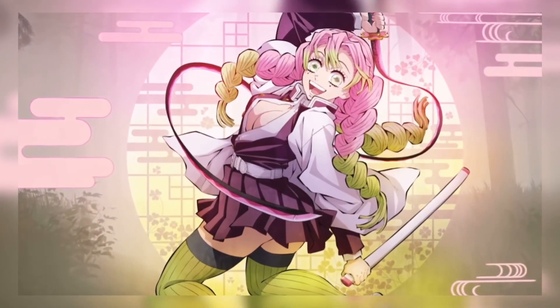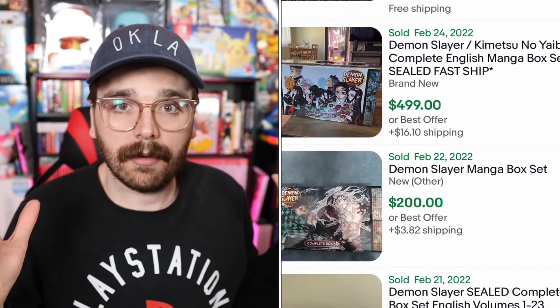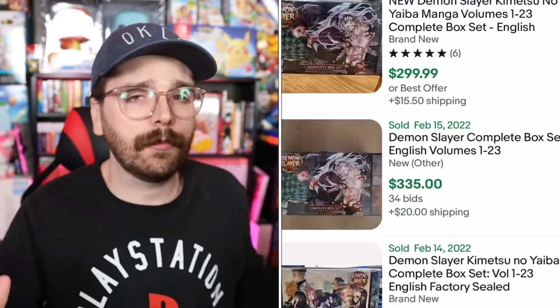Now that Demon Slayer Season 2 has officially come to an end, a lot of people find themselves wanting to get more into this series. With how well Ufotable Studios did and how much they drew people into this story, many want to read the manga. But if you go on eBay and look up the box set, you're going to be spending anywhere between $200 to $500 for all the physical volumes, which is absolutely ridiculous.